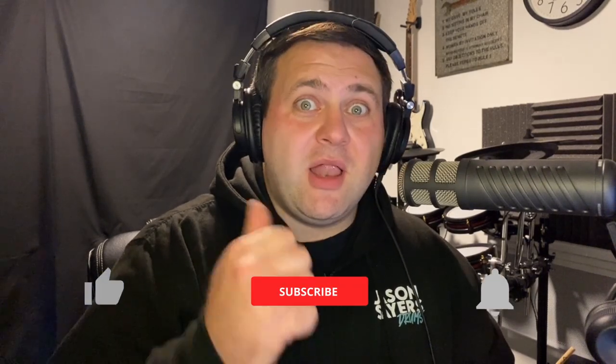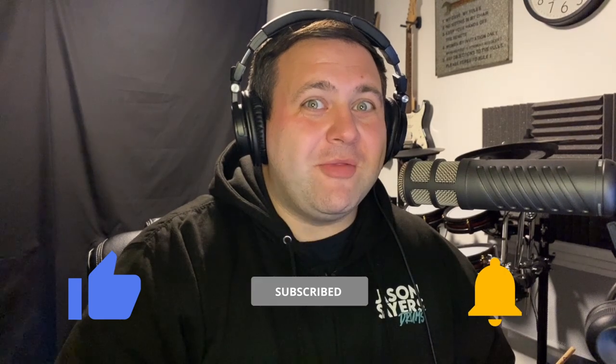Hey guys, Jason Sayers here back again with another video. Today I'm checking out Thomas Haake again — it has been by far my most popular video I've ever done, with almost 3,000 views. Thank you so much. Quite a few of you aren't subscribed though, so now's the time — if you haven't already, like, subscribe and hit that bell icon so you don't miss another video. The previous one where I did a reaction to Bleed has been my most commented on, most watched, and most discussed video.